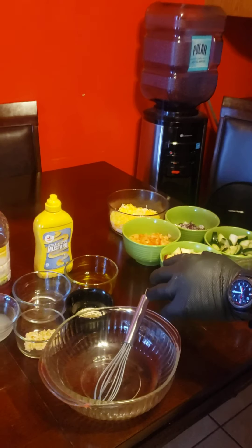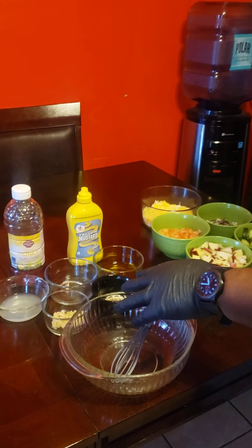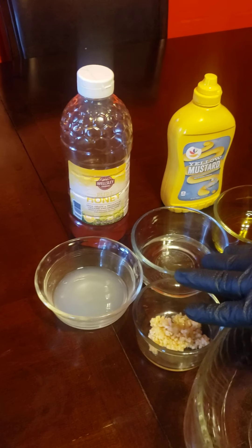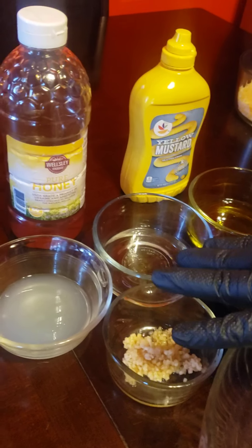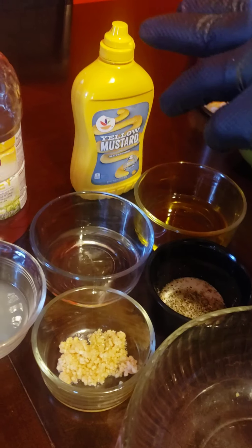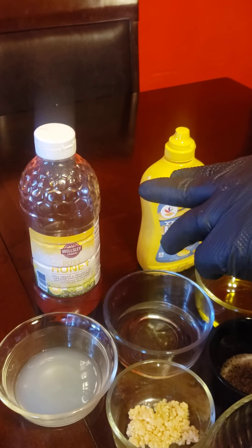What we have over here is my lemon vinaigrette that I'm going to start working on. This is the lemon juice, vinegar, olive oil, salt, pepper, garlic, honey mustard, and regular honey.